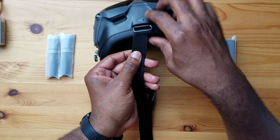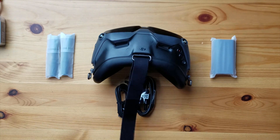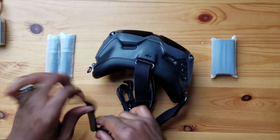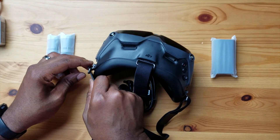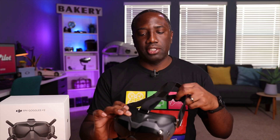The top strap here goes on top — we're going to fish this through. And the third one, we'll just fish this through right here. This is obviously customizable and will change based upon the size and shape of your head. Let's try this out and see if it's comfortable. Oh yeah, that feels a lot better.